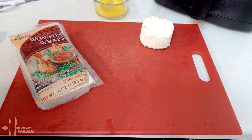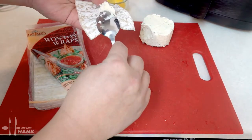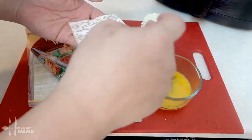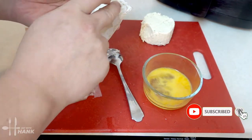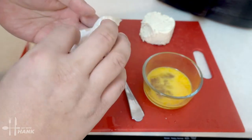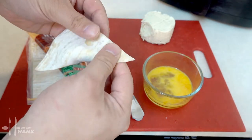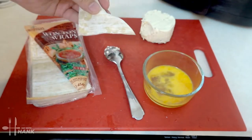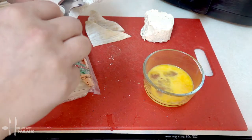Now we're going to show you several ways to fold the Boursin and cheese wontons. Grab one wrapper, take some of the cream cheese — it's really soft — and put it in the center. Apply egg wash around the edges, and for the simplest way, just fold it into a triangle. That's it!